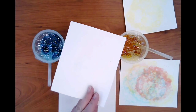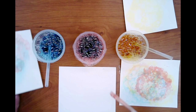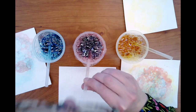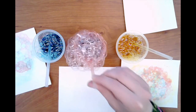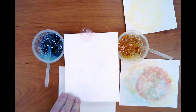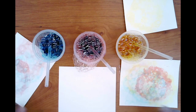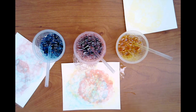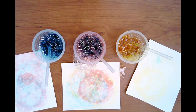Different colors of paint or food coloring can be mixed together to create new colors if needed. And multiple prints in different colors can also be combined and layered as well.